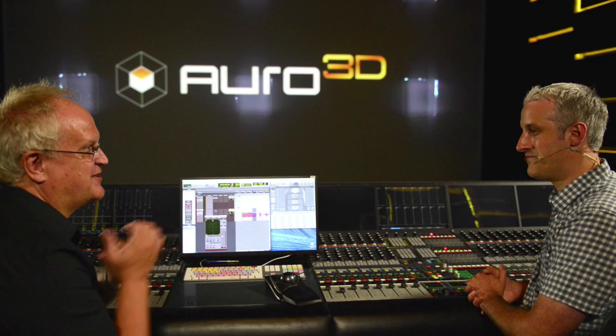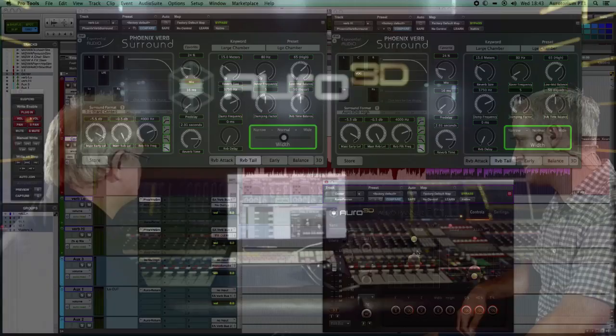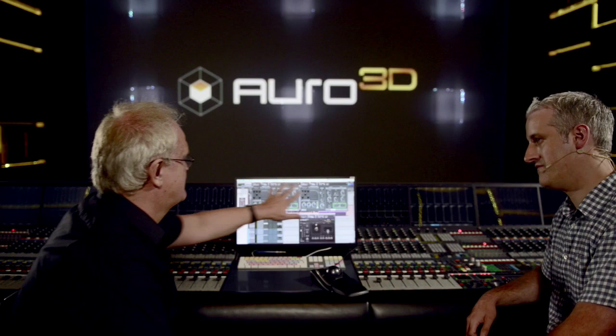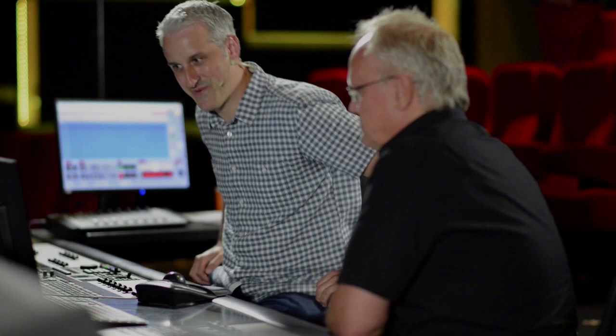Michael Karns at Exponential Audio has come up with a way of linking two of his reverbs — let's take a look. We've changed screens and sessions, and I can see two copies of Michael's Phoenix Verb Surround, using his new public beta linking software to tie the two reverbs together. I'm a big fan of Michael's work, so I was blown away getting an early beta of this, as I was with the original.